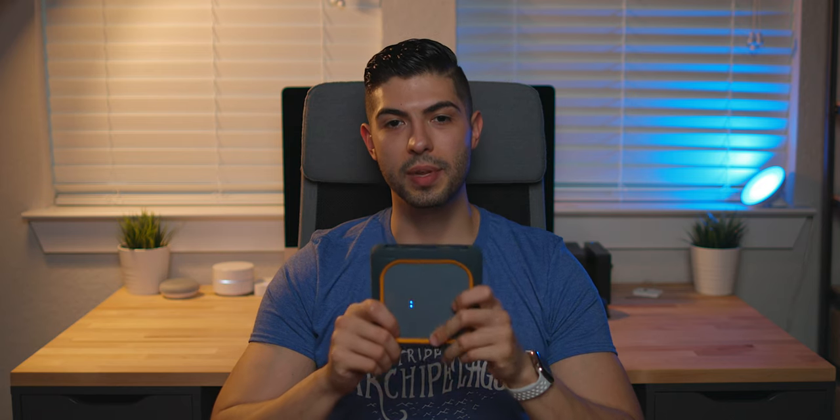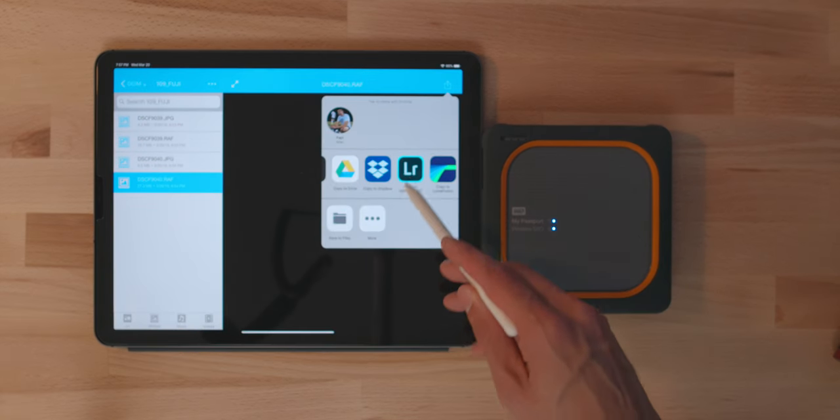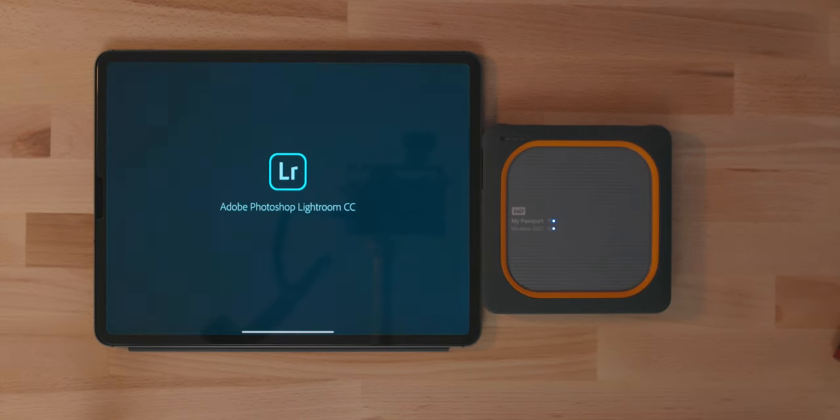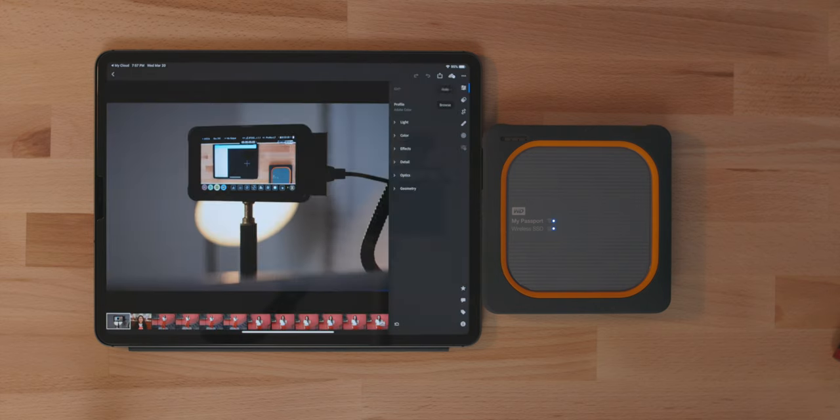It's even cooler because you can actually see the pictures and create a copy and bring it into Lightroom Mobile on your phone or iPad. That's when it gets even more functional because you can actually edit a RAW file in your downtime — out of a copy of a copy — and give it to your client that day or that night to post on Instagram.